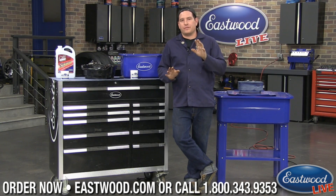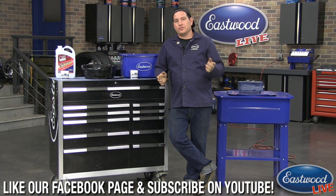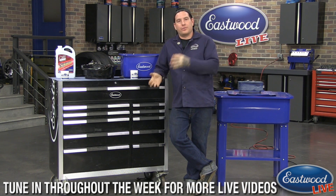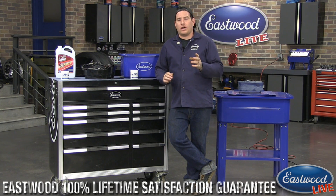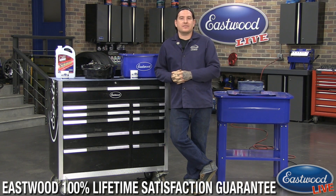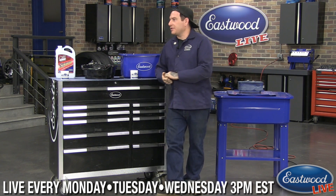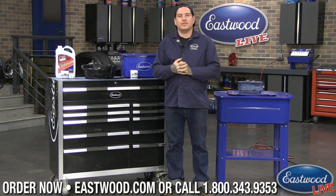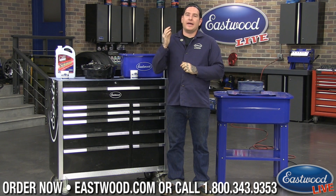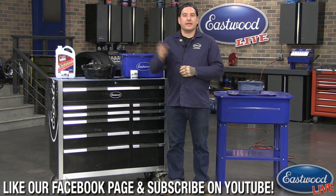All the links for these products are on eastwood.com on the landing page where you can watch the video. On Facebook and YouTube we'll drop links in the comments. Product pages have videos, pictures, and detailed specs. There's also a Q&A section where you can ask questions and Scott or his team will answer promptly. We do live tech sessions Monday, Tuesday, and Wednesday at 3 PM Eastern. Also check us out at 8:30 AM Monday through Friday for a quick live demo of our daily deal product. Thanks for watching!